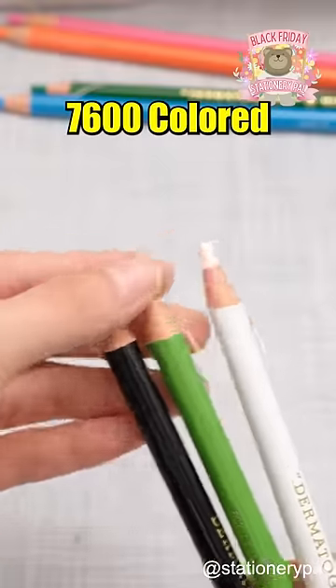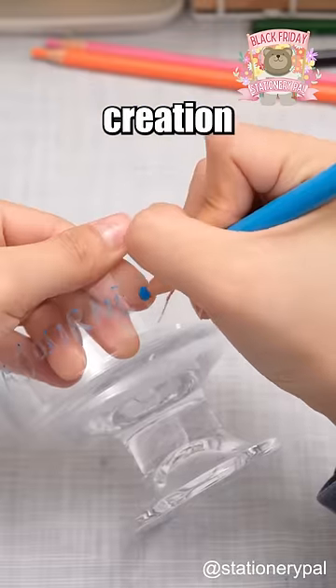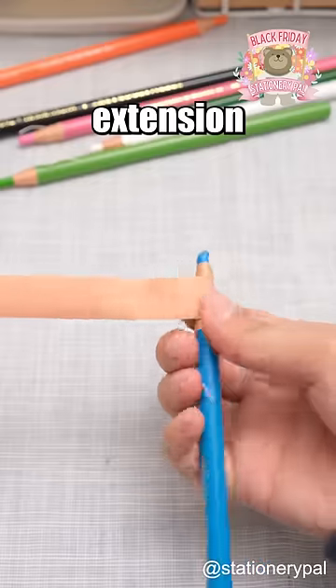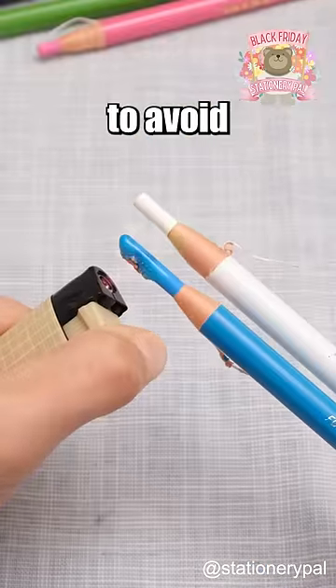Unival Dermatograph 7600 colored pencil stands out with a unique core, enabling free creation on glass, metal, plastic, and more. With a paper shaft, it allows lead extension without a sharpener, avoiding messy shavings. Never expose it to heat to avoid melting.